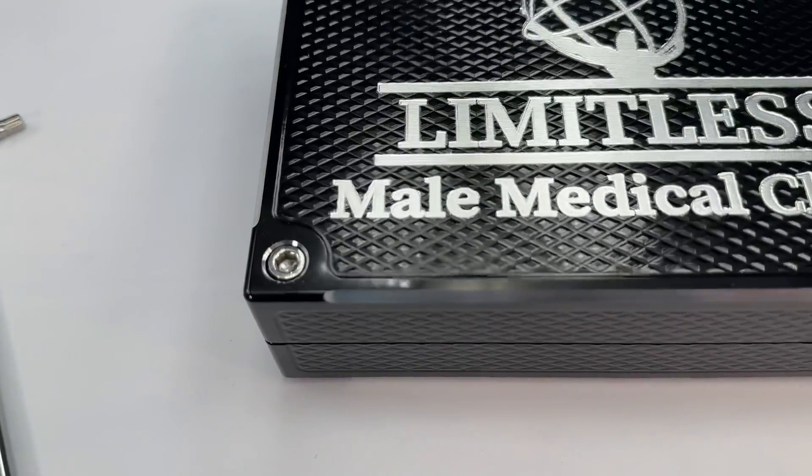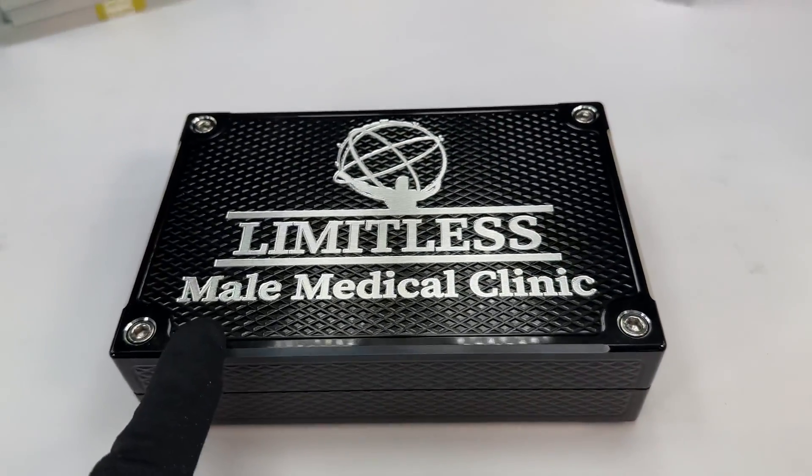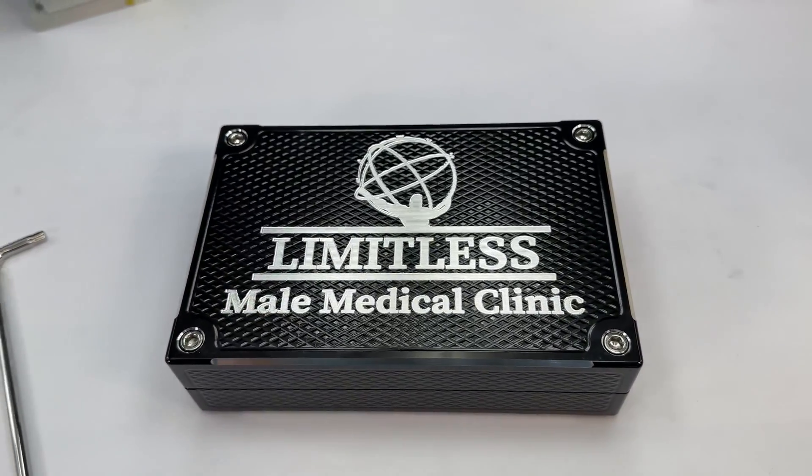I'm going to show you the inside real quick, but first I'm going to show you some detail. We did some beautiful chamfering around the bolt holes here. We got your 90% chamfer on all four sides and the bottom as well. Your best friend's logo.